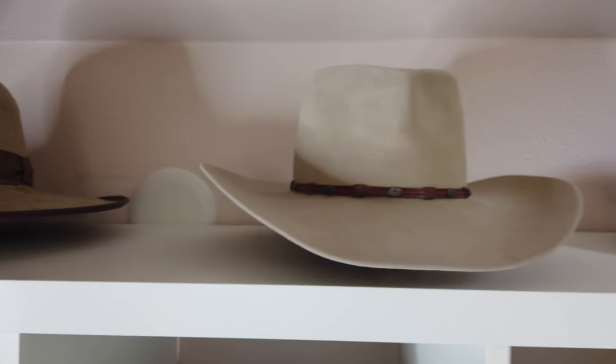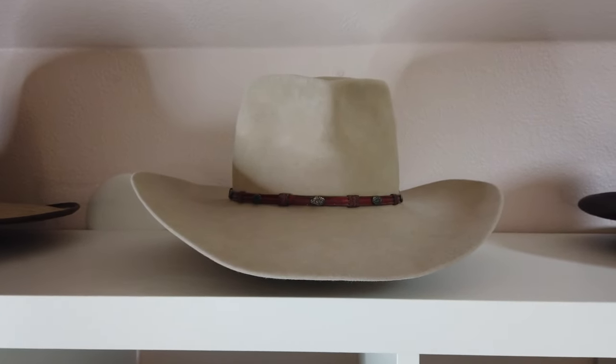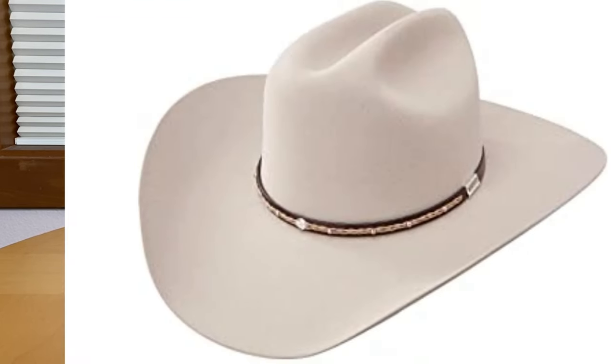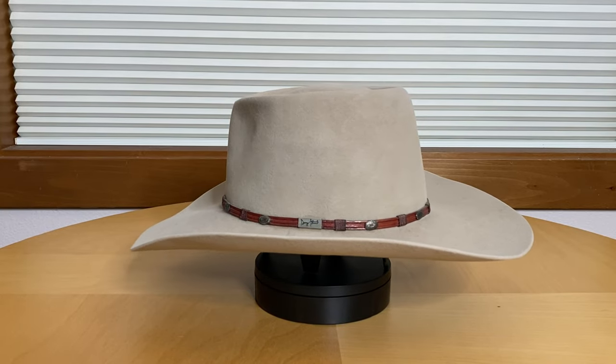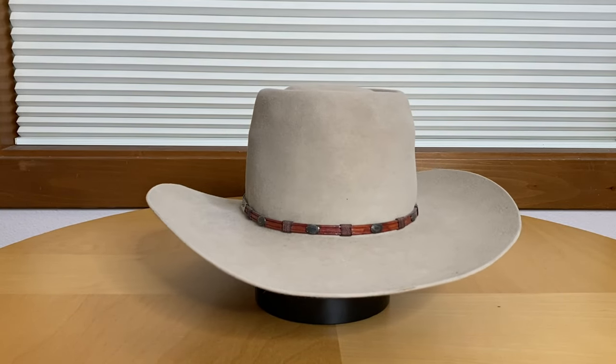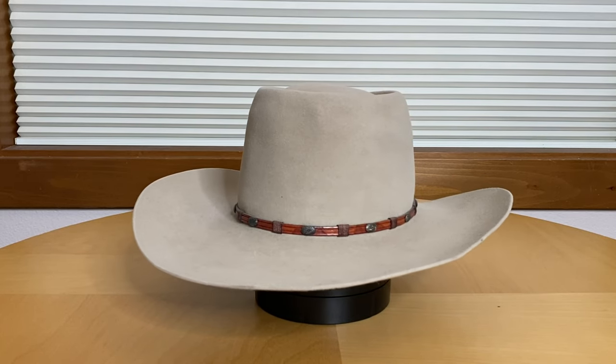Next up is this Resistol brand George Strait Edition. It's been reshaped from its original design, which was the two side pinches in the crown. I didn't really care for this hat in that style on me, but I like it shaped this way. And for an off-the-rack hat, I do like the fit of the Resistol brand quite a bit.